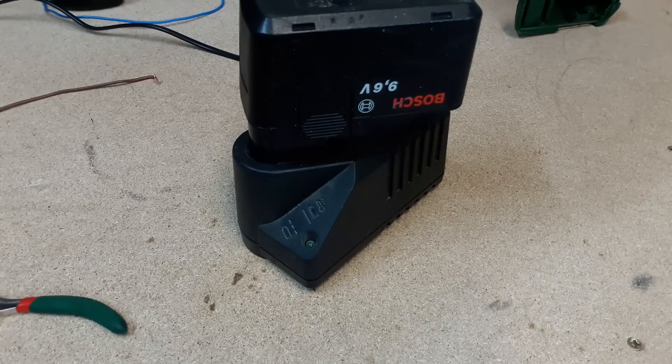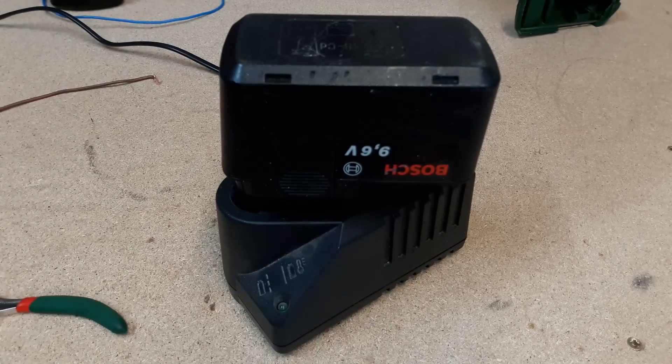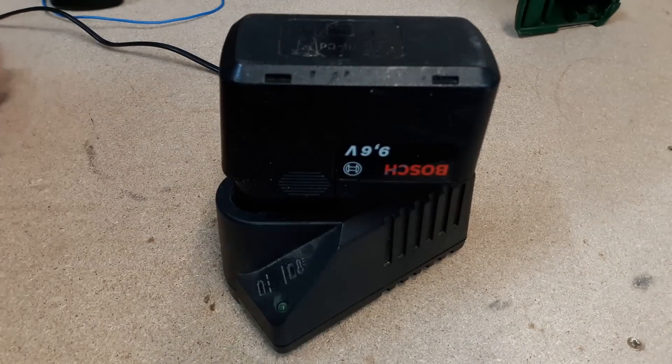The next day, the charger showed that the battery was fully charged and had 9.8V. But when I tried to run the drill, it worked for about 5 seconds and then died again.